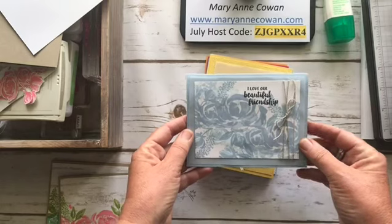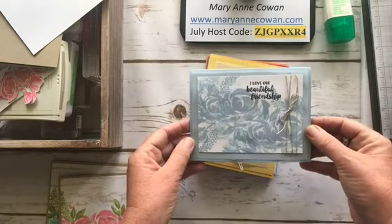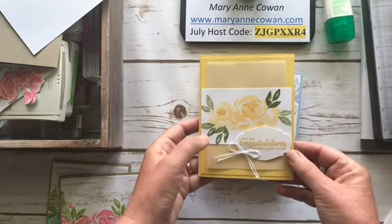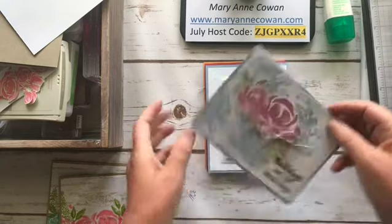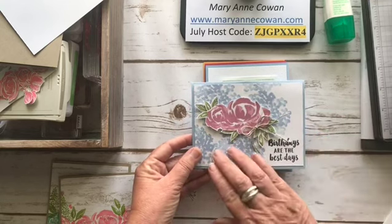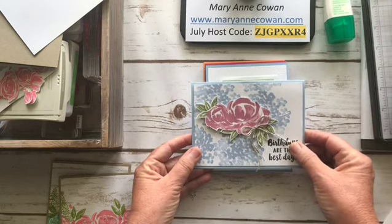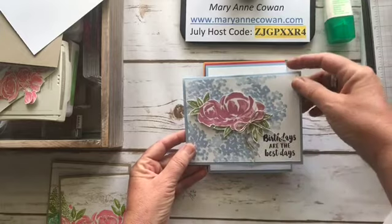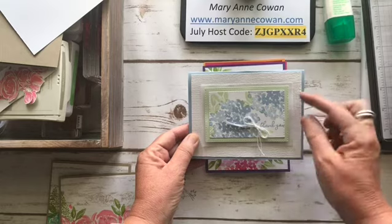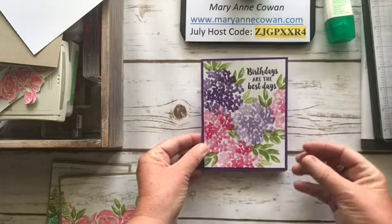Here's another one using Seaside Spray again — just ink and paper with a little bit of linen thread. I like to add vellum to a lot of my cards to add that feminine touch. Here's one using Daffodil Delight with the subtle embossing folder and some vellum. There aren't any dies to go with this stamp set, but it's very easy to fussy cut. I've done the background of the hydrangea and then the flower in Rococo Rose, one of the new in-colors.